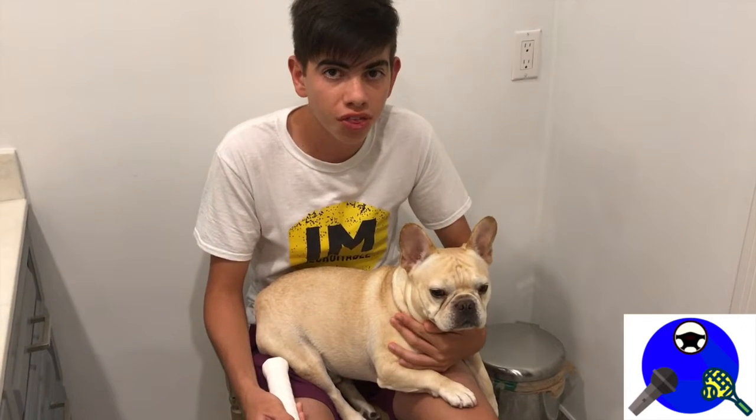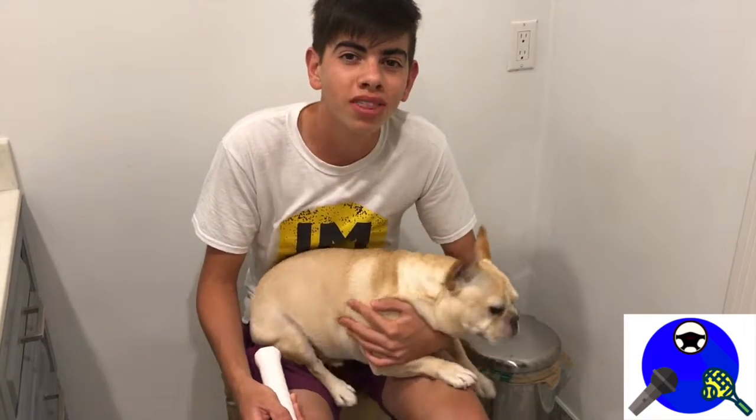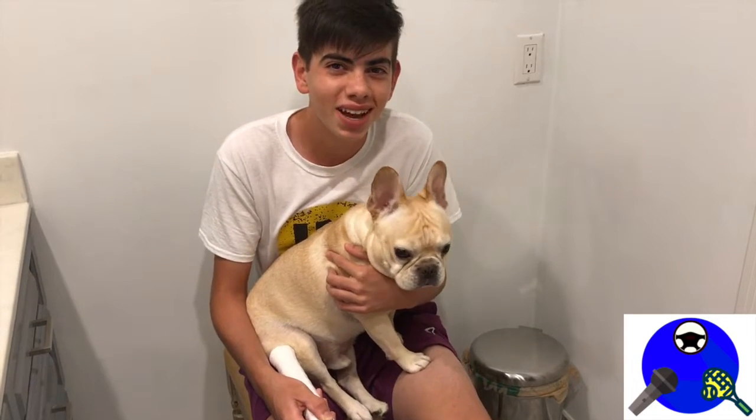I hope you guys enjoyed the video of how to grip a tennis racket. I want to thank my friends Rocky and Biggie for making appearances in my video, and I also want to thank my sister Luisa for recording the video. See you guys next time.